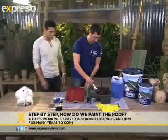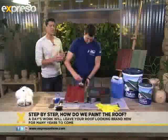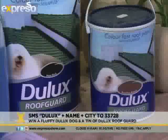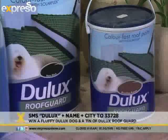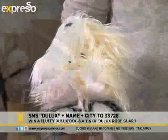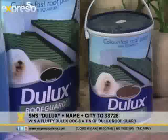Thank you very much, Benham. Now we have a very cool competition that we are running today. We are giving away a tin of Dulux Roof Guard together with this very fluffy little Dulux dog. Just SMS the keyword Dulux, your name and city to 33728. And it also comes in quite a wide variety of colors — 14 colors. One of my favorites is Brazilian brown, like we have over here. It's a slight brown with a red tension, but it really makes the roof look really good. So we've got all our other standard colors — it's going to lift your house up again.